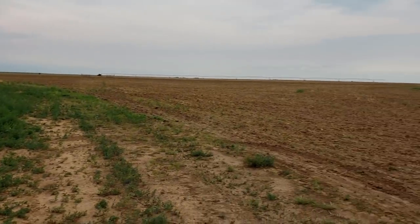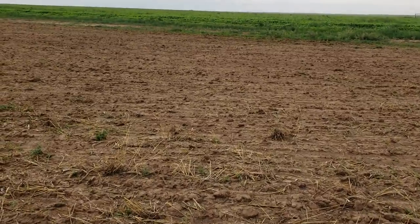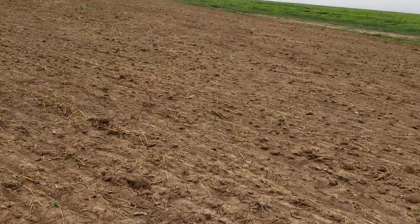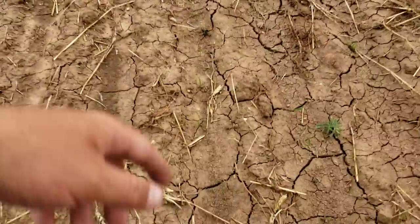We're going to do a little crop update. Just put a video up the other day titled How I Got Started Farming. This is the field I was working. As you can see, I've planted it.